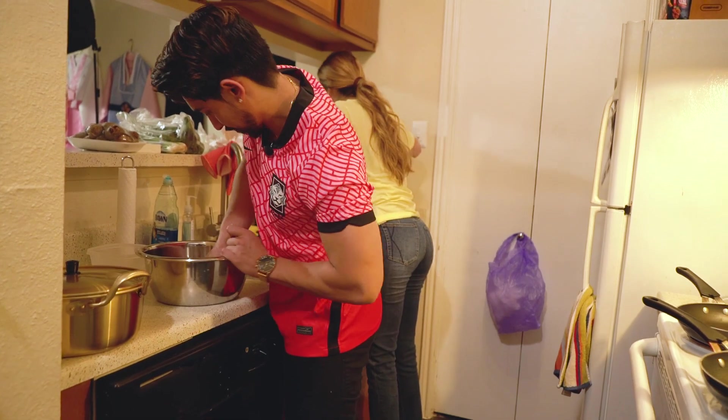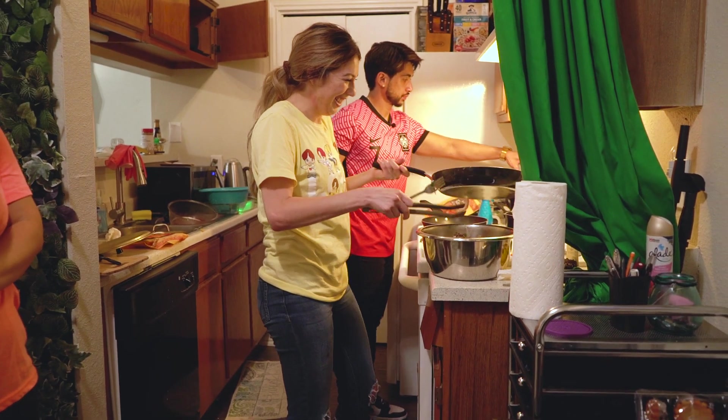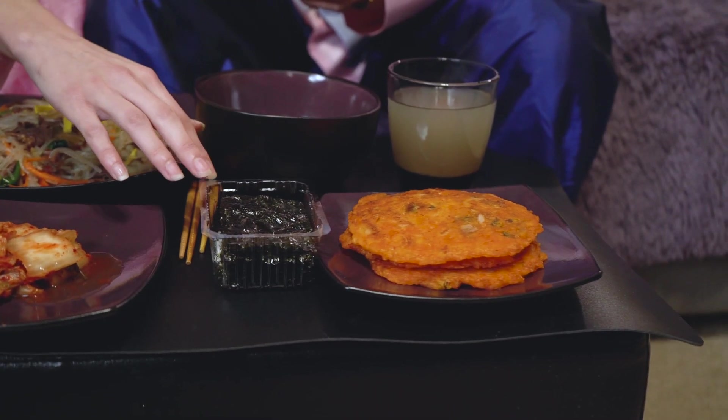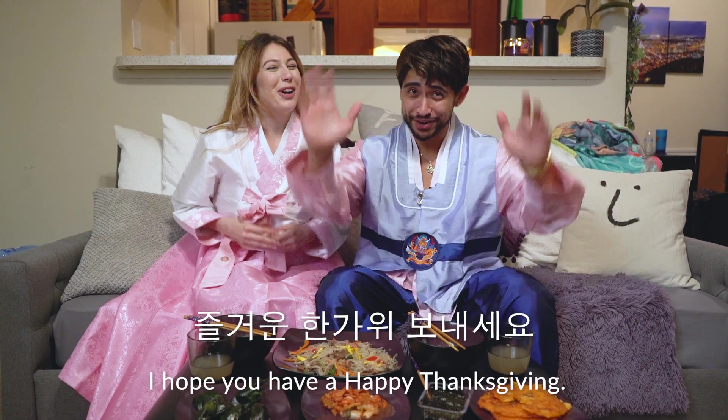In all honesty, we had a great time today. It was so much fun learning and cooking all of this for the first time. We had a lot of firsts today and I'd say we did a decent job. Army, please let us know if we could make anything better next time. Overall, the meal was great. Chuseok is about food and family — we're missing our family who are thousands of miles away, but we have our familia here. We're celebrating together and we're just waiting for you to come over. Chuseok hangawi bonasayo!